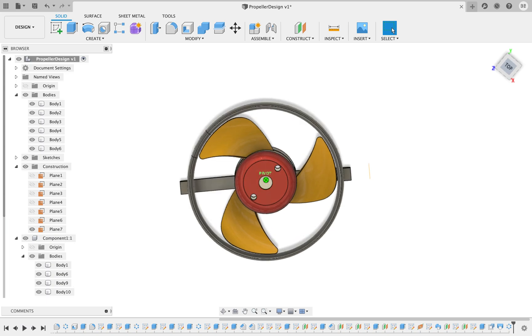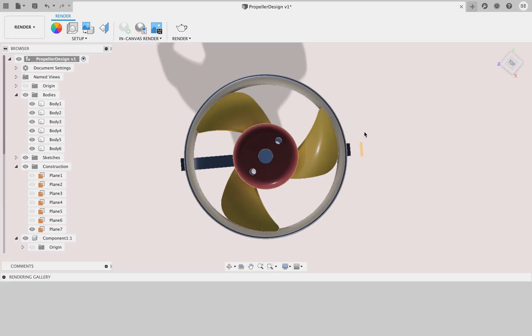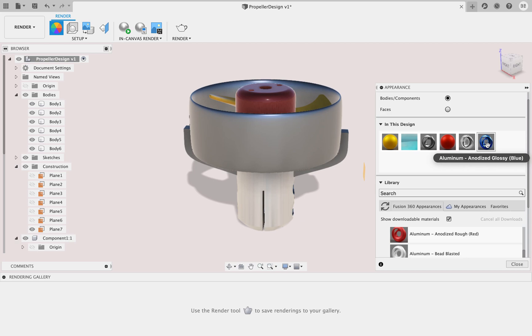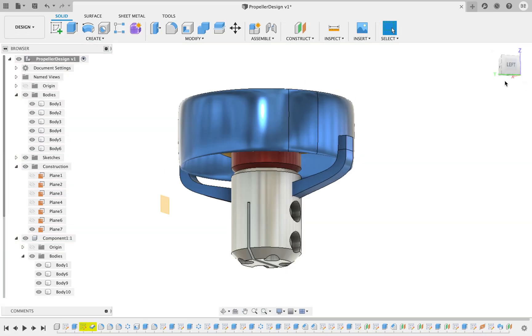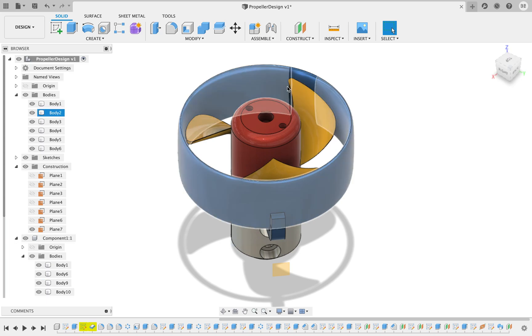You can see it's very close — very close tolerances, to limit turbulence. We can render it, make it any color or finish you like. Okay, that's it for today. Thank you for watching, have a great night.